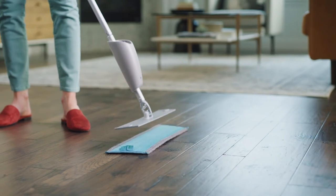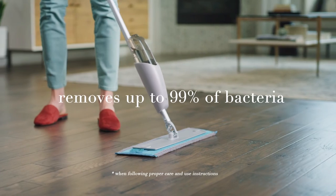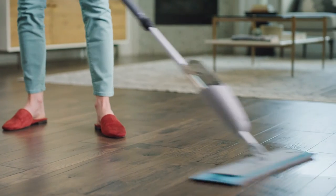Spray and mop away dirt, dust, grime, pesticides, pollutants and more. Remember, water and our microfiber mop pads alone remove up to 99% of bacteria from a surface, without harmful chemicals that can leave unwanted residue behind, so your floors are cleaner and safer for your family.